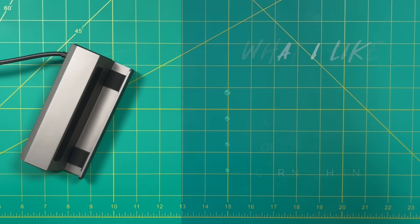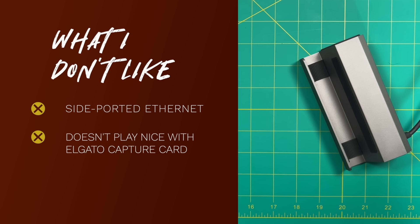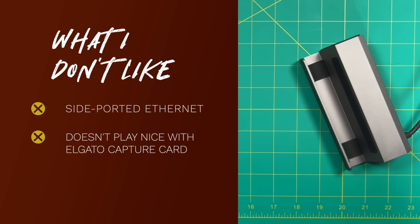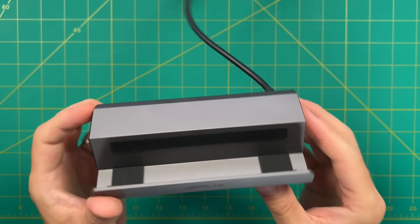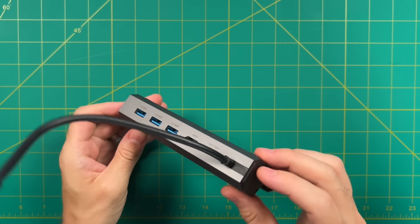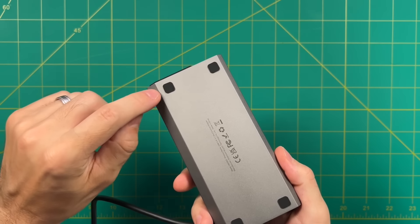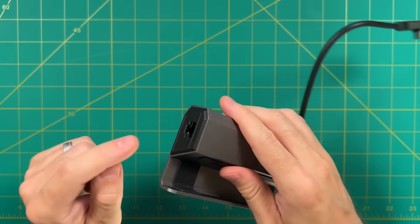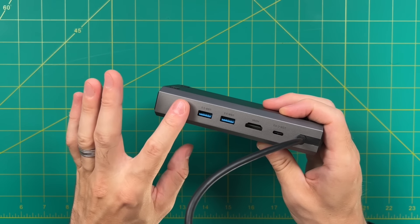Now let's talk about a couple of things I don't like. Number one is the side port on the Ethernet — when you don't have the Steam Deck docked in, it looks a little garish. The next one is really just a nitpick: it doesn't play well with my particular capture card, though hopefully Valve will address this in a future iteration of Steam OS, and it probably won't pertain to most use cases. So in the end, what do I think about this $50 Steam Deck docking station from JSO? Honestly, I think it's a pretty good solution and $50 is about the right price point. It has really nice build quality and I think it will last for years. If I could change one thing, I would move that Ethernet port from the side to the back, because I'd love to have Ethernet hooked up at all times without it looking bad when it's not docked.